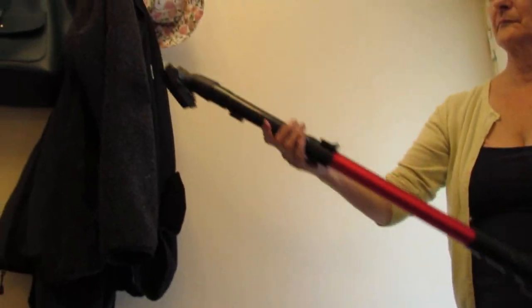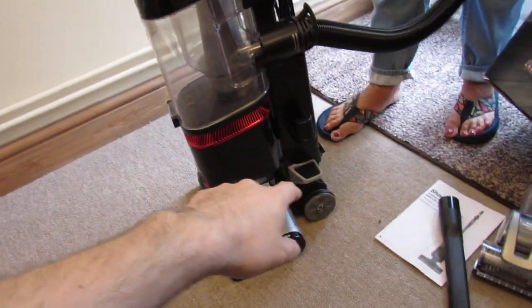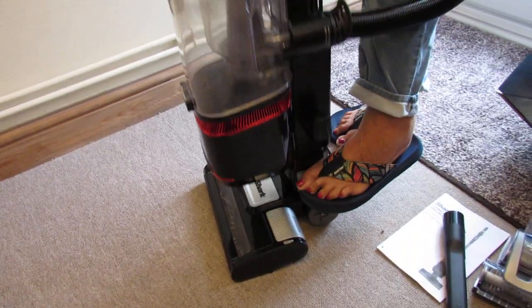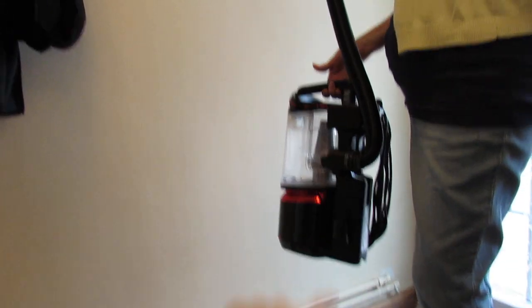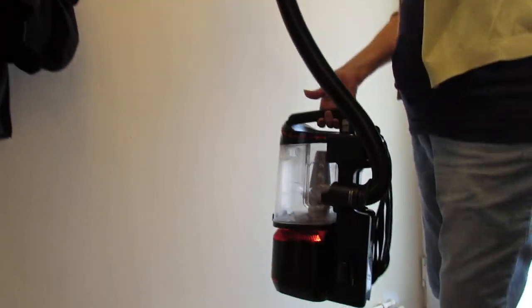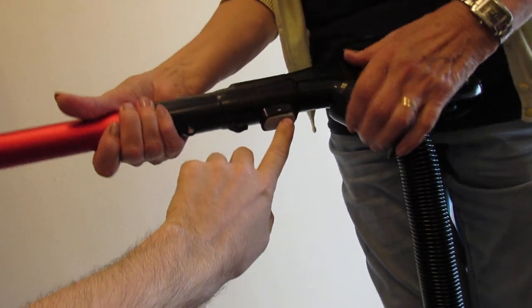One of the key features about this vacuum cleaner is the lift-away function, and it's activated by this pedal. You put your foot down and pull the unit up — it comes off. What that allows you to do is hold it and hoover without stretching the pipe from the floor, so it's a lot easier. Let's show how it would work with the stairs.